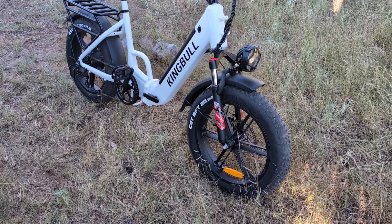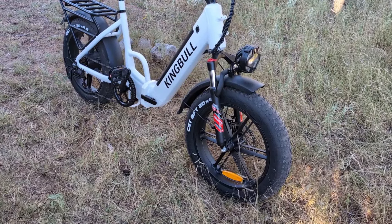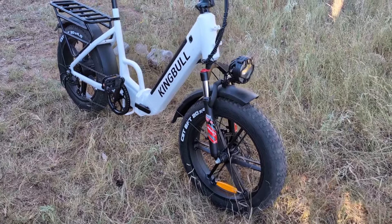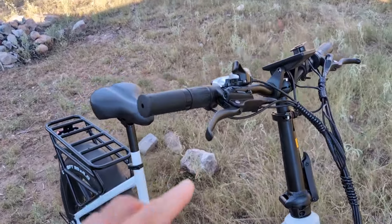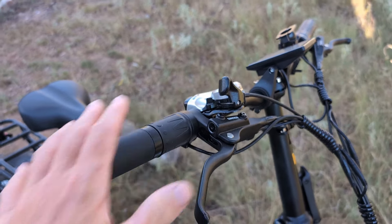The second thing I look for is disc brakes. This has it, but it also has hydraulic disc brakes — it's like a motorcycle. There's hydraulic fluid in the brakes on this bike. It stops on a dime.